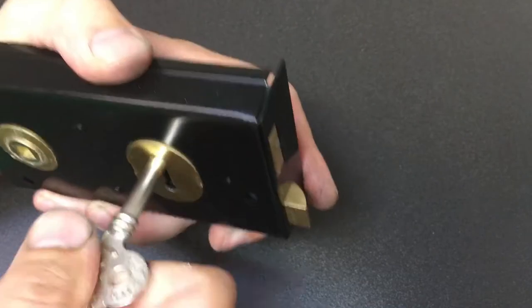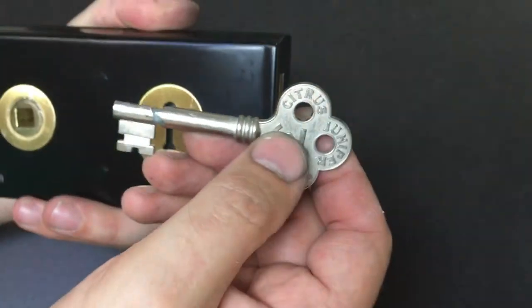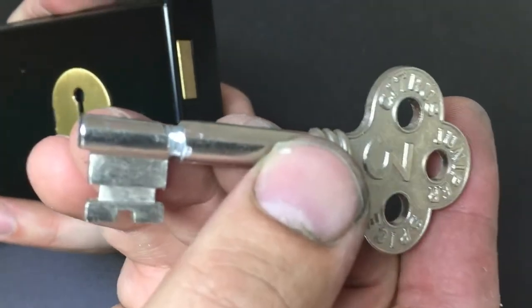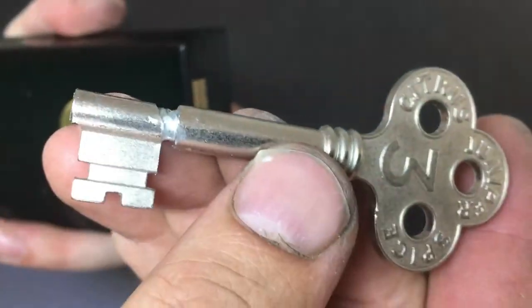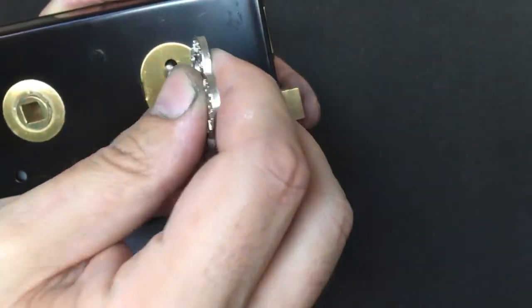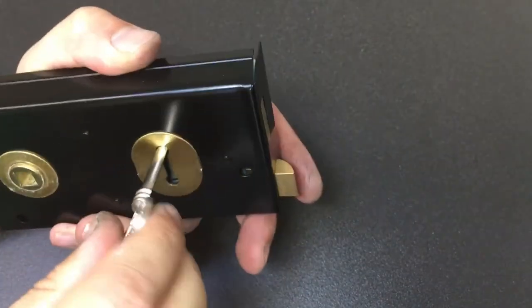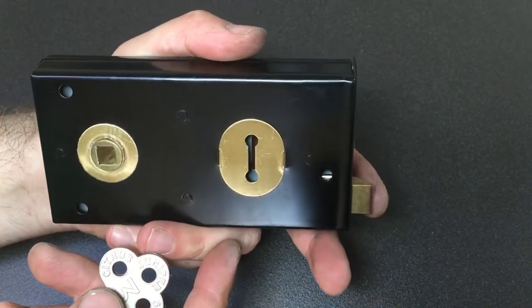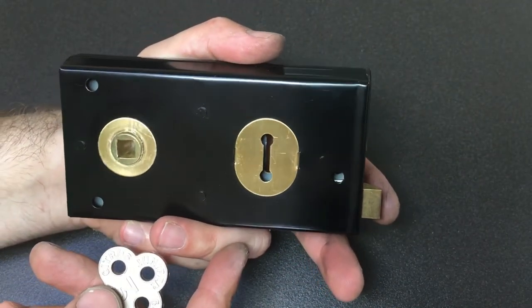Yeah, it does! That's kind of cool, isn't it? With probably about five minutes of work — admittedly it's a bit rough — we've taken a key off a gin bottle and we're now opening and closing our shed with it. Oh dear! Well, that was a little bit of fun. I hope you enjoyed that video and I'll see you all next time.